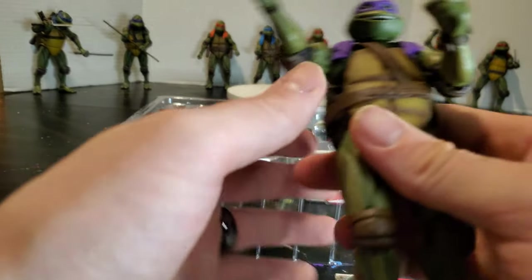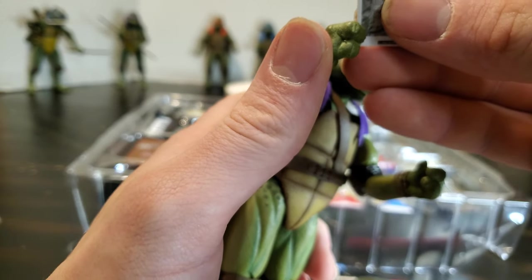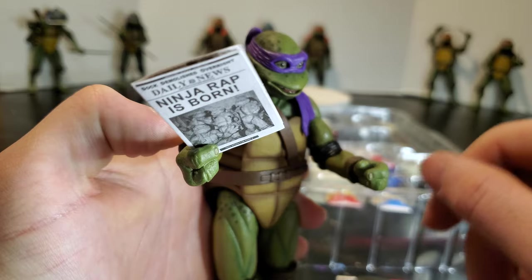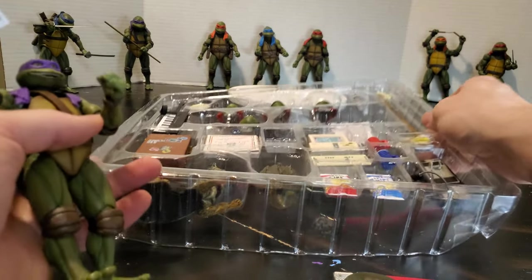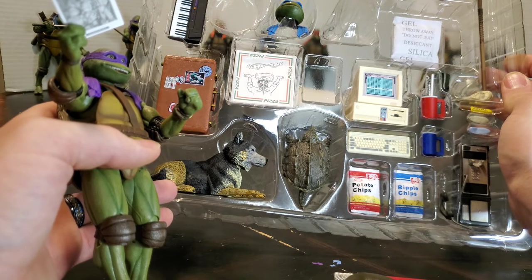Pretty cool. Put the newspaper in his hand — 'Ninja Rap Is Born.' That is pretty fun.